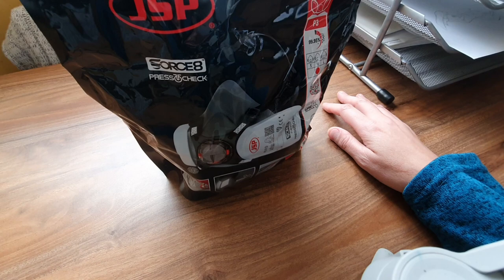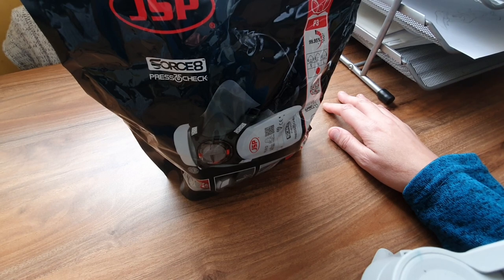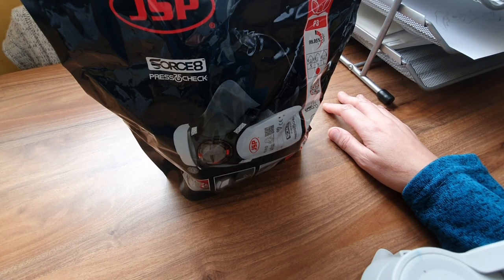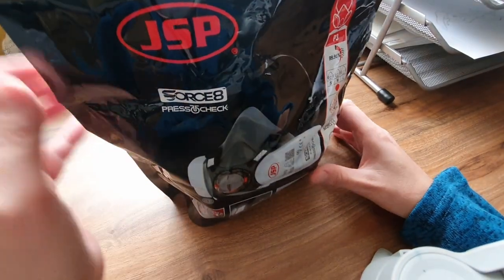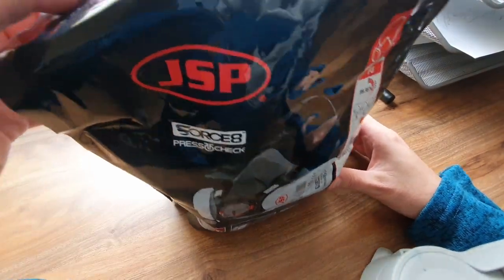I didn't want to breathe any of that in, and I wasn't going to pay a fortune for the mask. I only paid £20 for it on Amazon during a sale, and I think it's only gone up a couple of pounds since then.